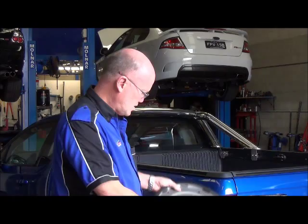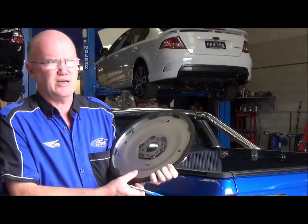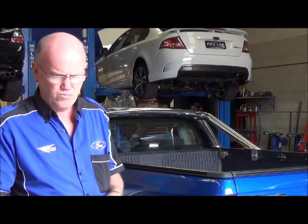What we do is we manufacture a flex plate. This is it here, and this flex plate has a reinforced laser-cut insert put into the centre of it. We've been making this flex plate for seven or eight years now — probably hundreds and hundreds of them — and we've found it's a great fix for the problem.